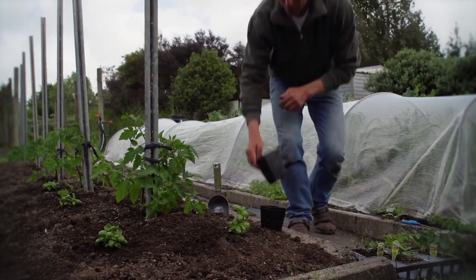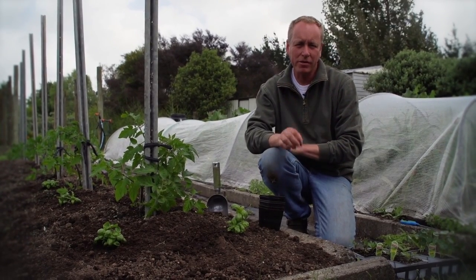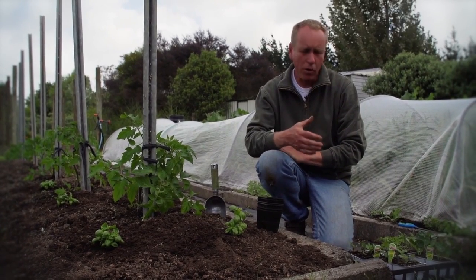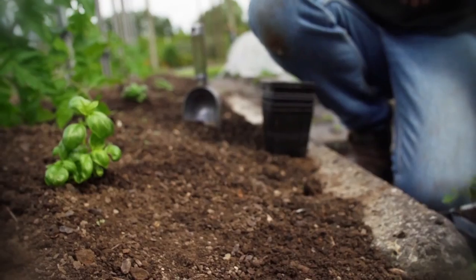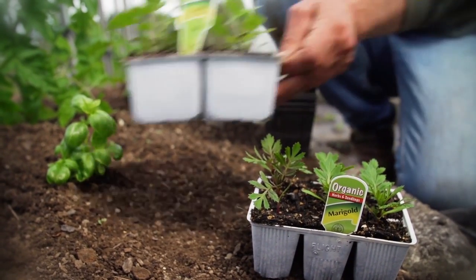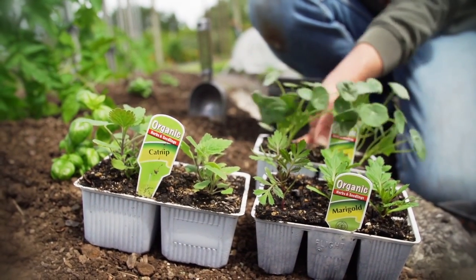I also like to grow beneficial flowers around my tomato plants. They bring in the parasitic wasps and the hoverflies, and they keep the bugs away. I want to grow low-growing flowers, so things like your marigolds, your catmint, your nasturtiums, and your phacelia. These are great around your tomatoes.